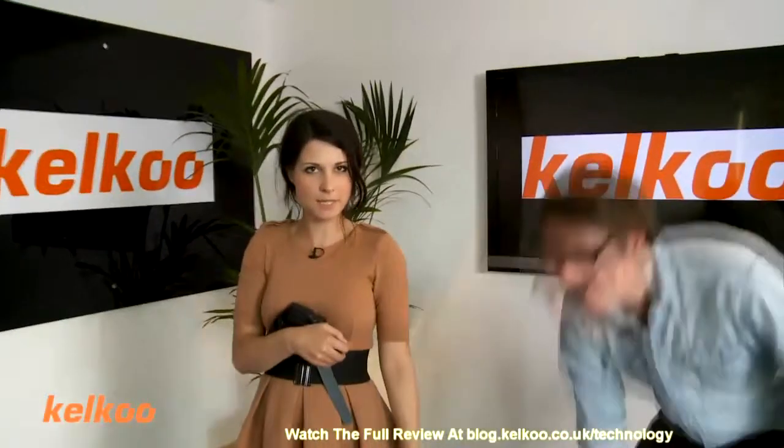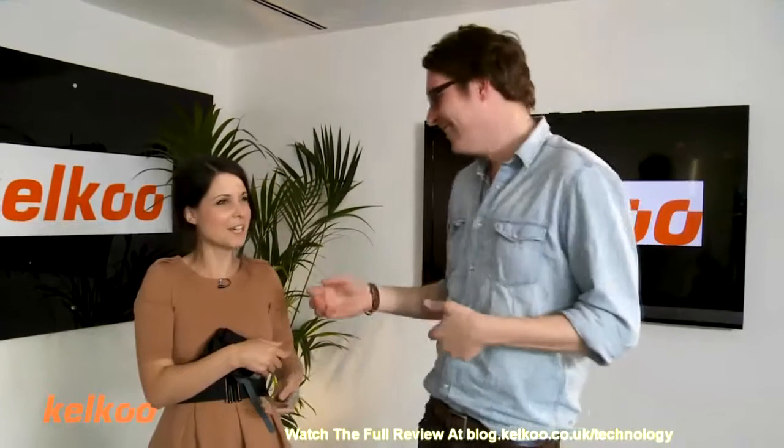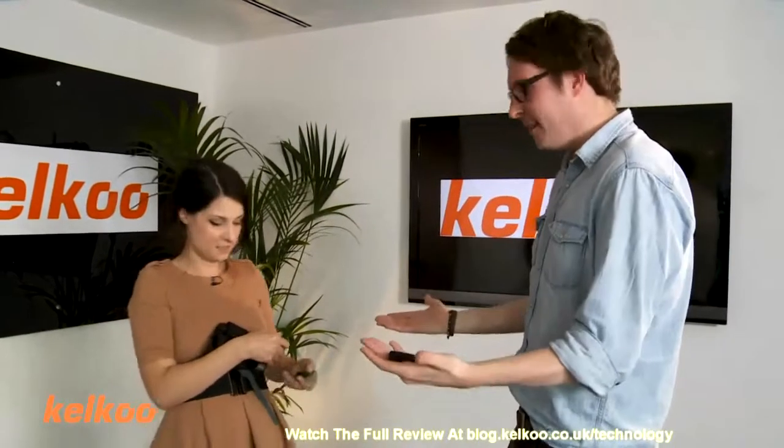Why don't I just drop £89 worth of stuff all on the floor? Yay! Do you want to hold some of this? What would you — I don't know, what do you reckon? I think I'm ready, go for it. Come on.